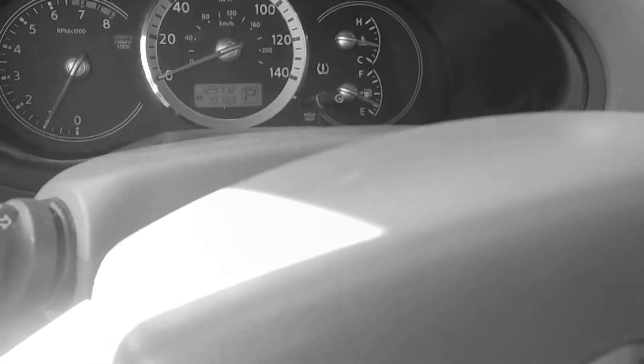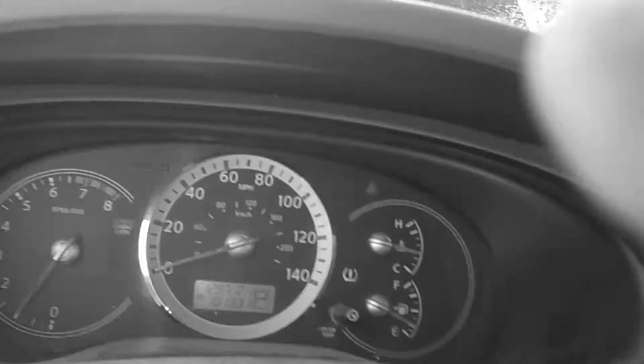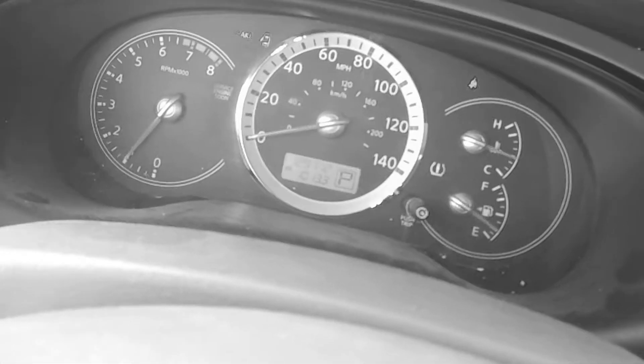We're back in this 2008 Nissan Quest. We had no spark and engine cranks but no start, so we changed the crank sensor. That was a lazy way to do it — I should have gone through all the testing first, and of course the same problem remained when the crank sensor was in.